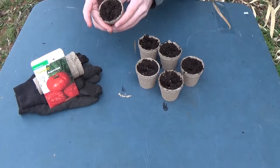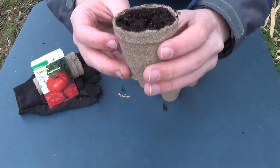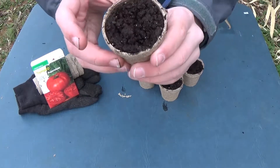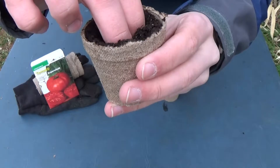The first thing we'll do is after filling up each of the pots with soil — more specifically seed starting soil — we take our fingers like this and make two holes in the soil.